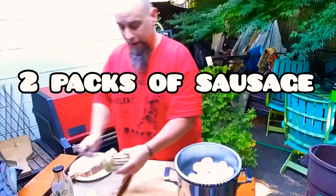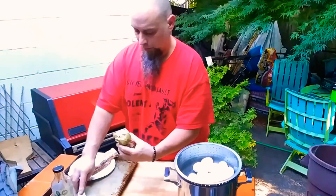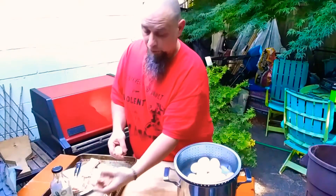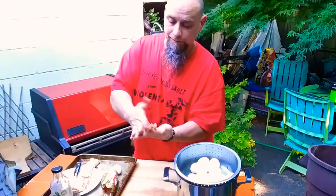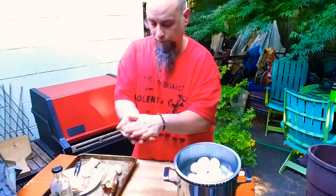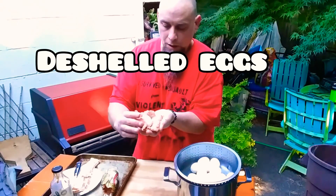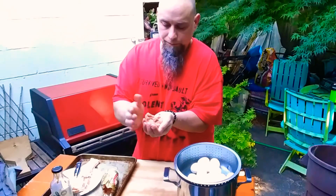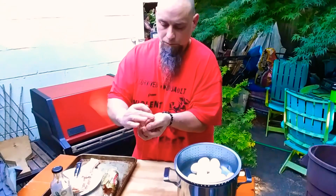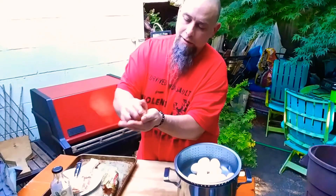What we're going to do is take some sausage. Grab one of these sausages, flatten it out kind of like a hamburger. Then wrap it around and cover the egg completely.